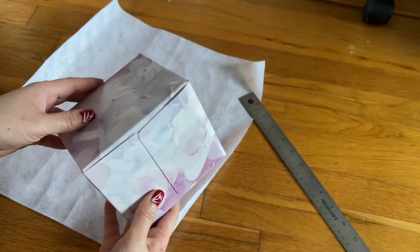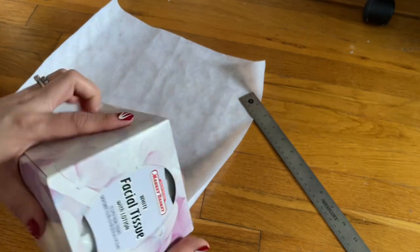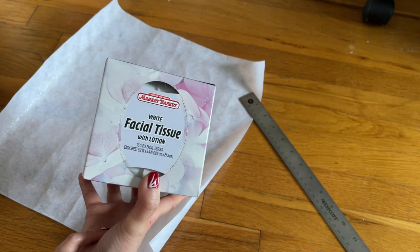Hi everyone! I have to say I love you so much to be able to do this, because I don't use the square box of tissue, so I went out and got this to show you how to make the square box tissue cover.